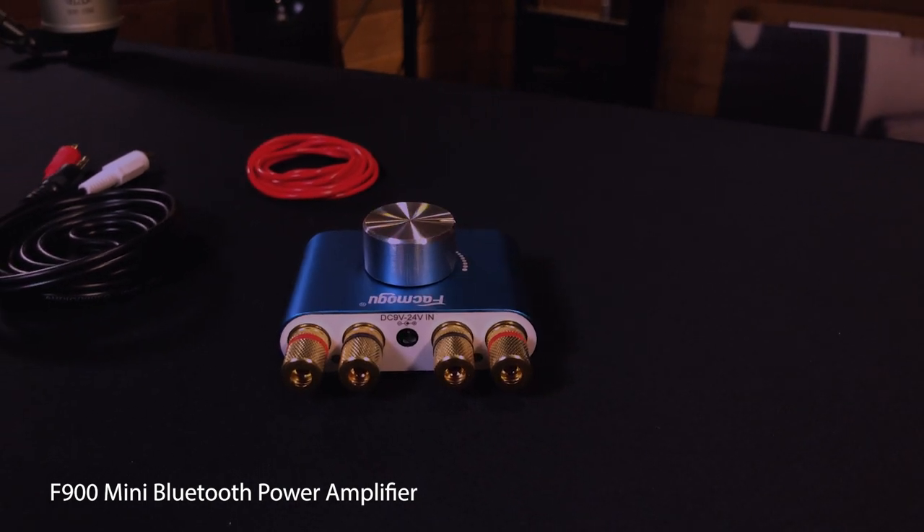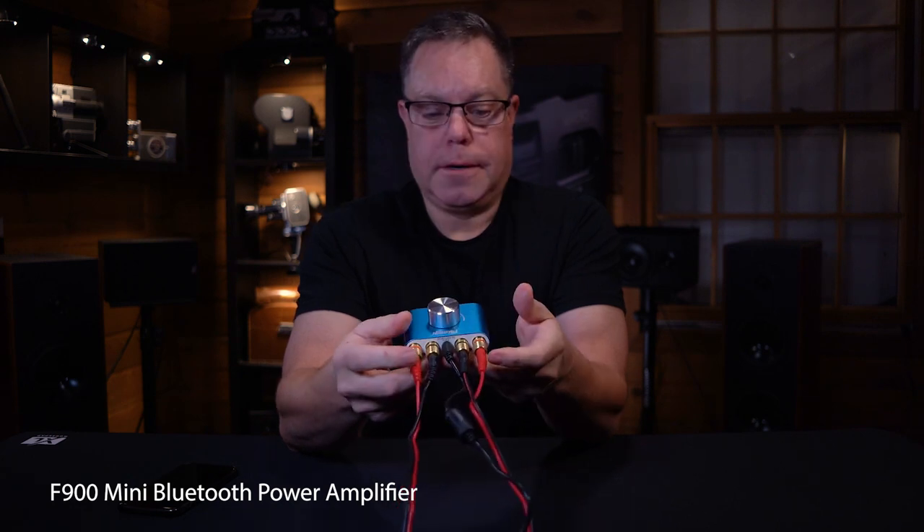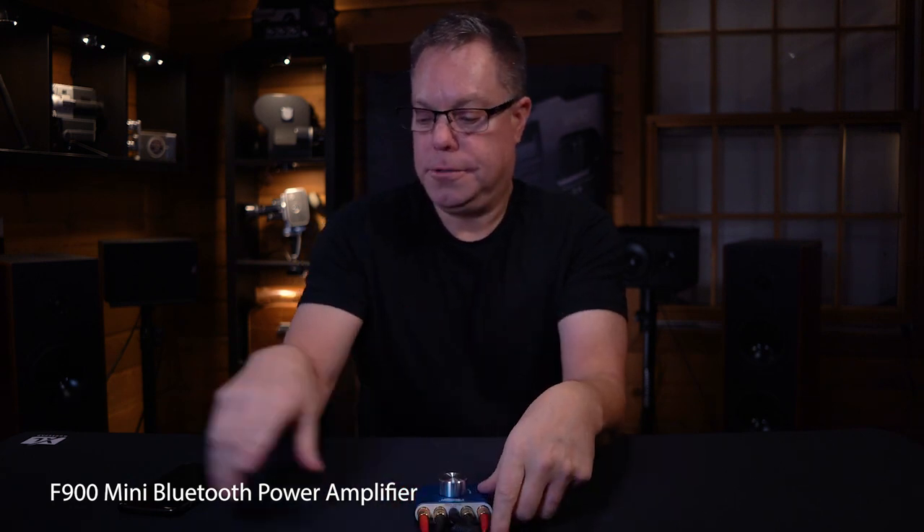It just hooks up to your phone Bluetooth. It's got a couple simple options: a power switch, an AUX in, a USB input for maybe a hard drive or something like that to get music into it. I'm going to use Bluetooth. Let's go to Bluetooth and see if it will discover this. There it is — we're connected.